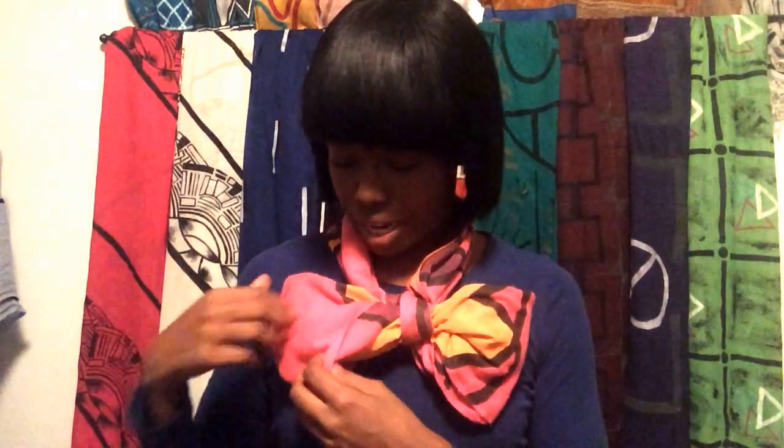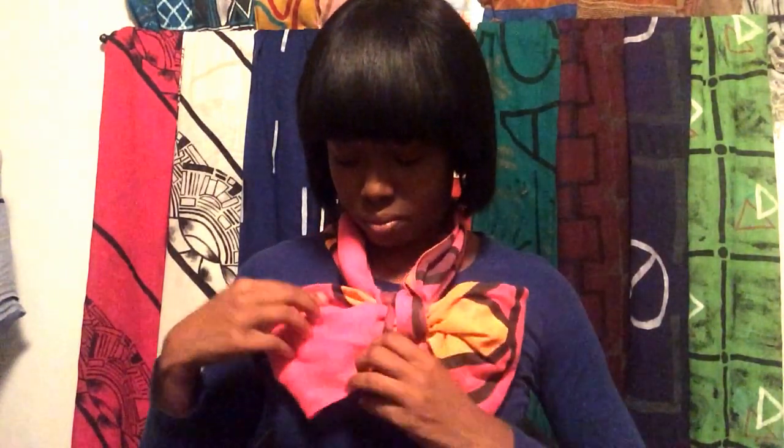With this scarf, there's more color on one side and less on the other, which is fine for me. But if you want to change that, you can tie it differently or make it more symmetrical — I'm not really that picky about it.